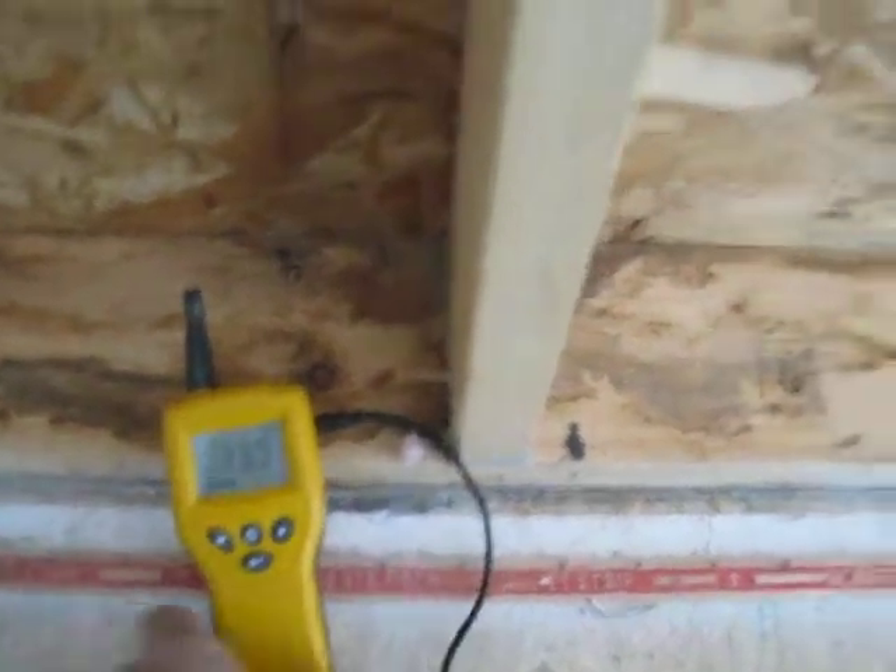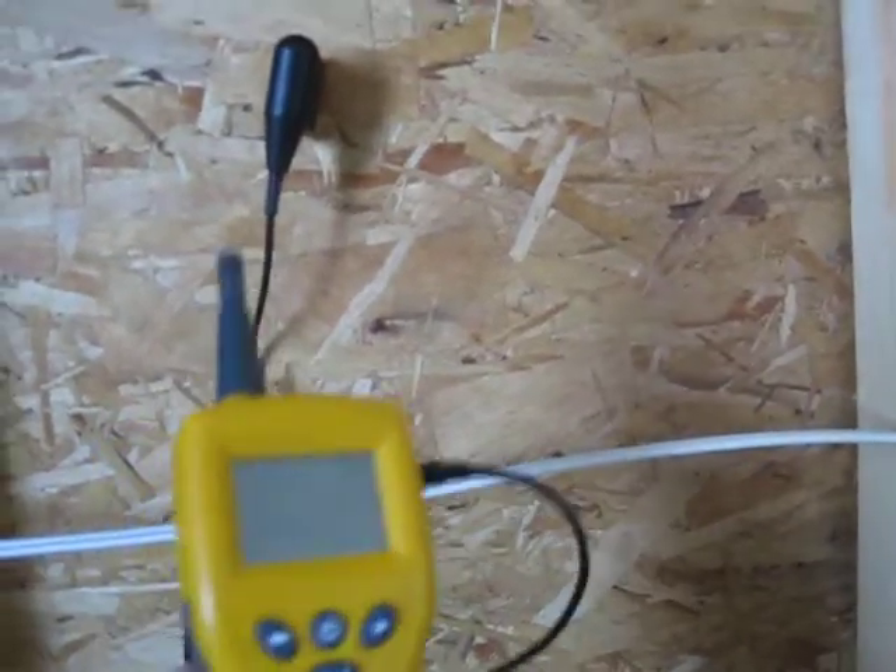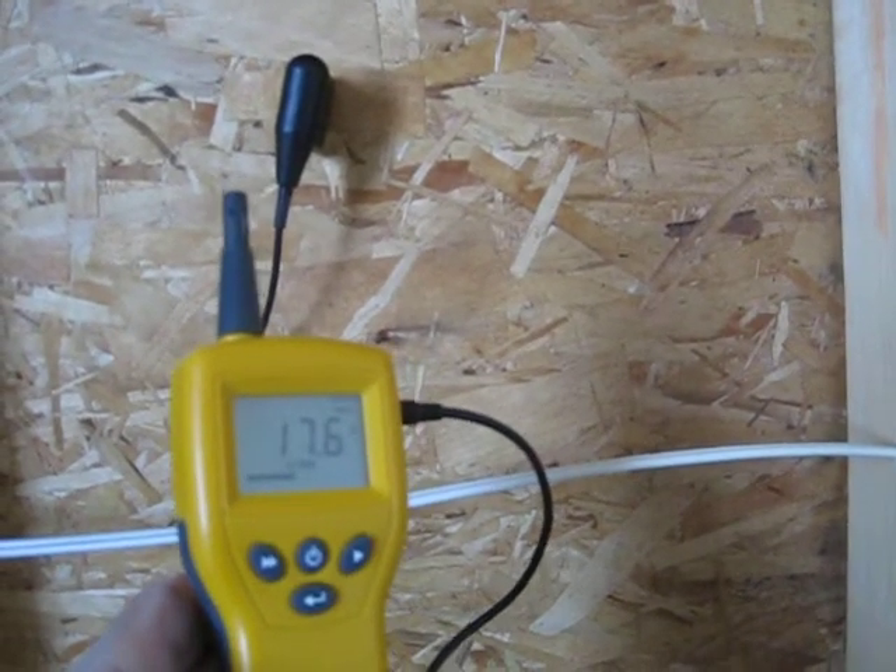That one's not too bad. Over in this space here, there's no staining on the wall at all, but if we have a look at the moisture levels it's into the risk zone at about 18% moisture content.